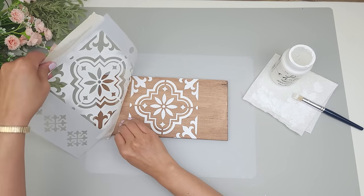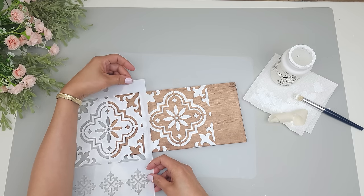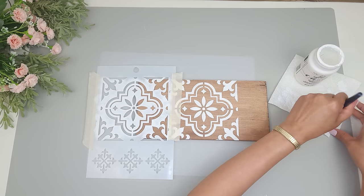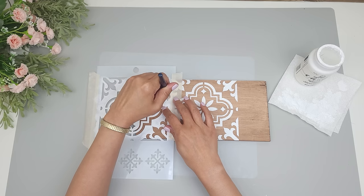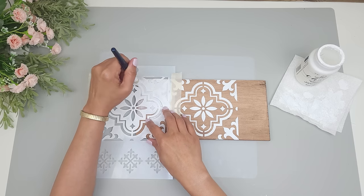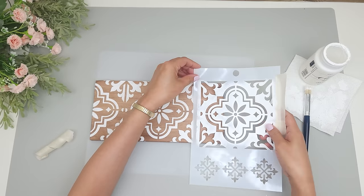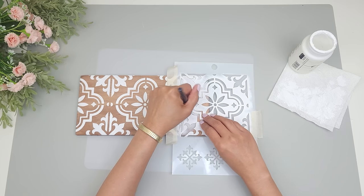Once I'm done I remove the stencil before it completely dries. I want to stencil the whole top surface so I reposition it to the left, trying to match the sides with a little gap between the stencil. Then I apply the stencil on the final side, matching the distance as best I can. It wasn't exactly even but it was fine — it turned out beautiful.